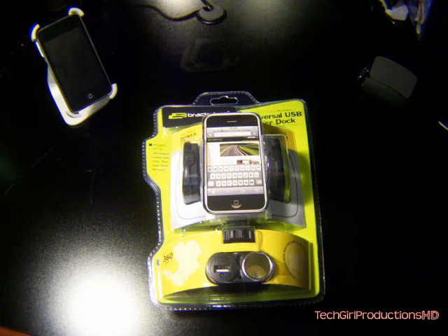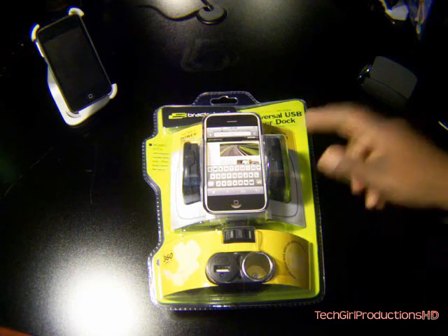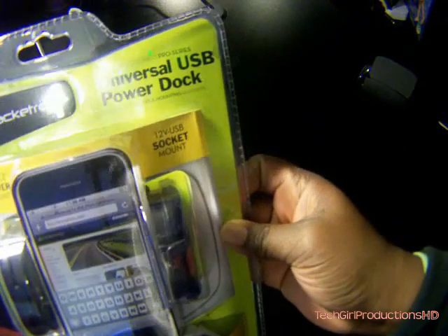Hey, what's up YouTubers? TechGull here and today I'm here to unbox the Universal USB Power Dock.